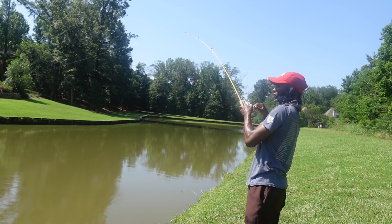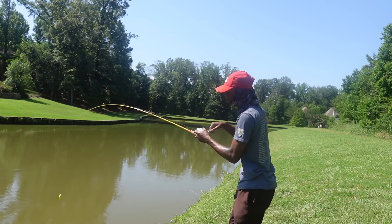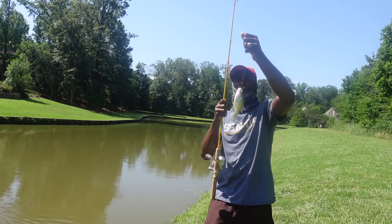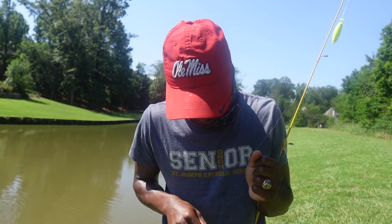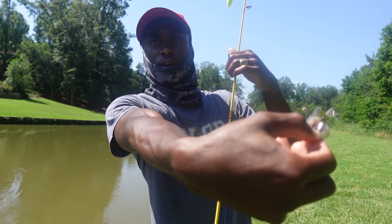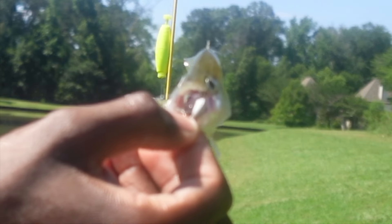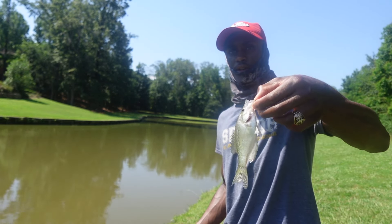Got one y'all — it's a small one, a really small one. Look at this crappie — what in the world. Look at my bait. This is the smallest crappie I've ever caught and it inhaled my bait. He's definitely way too small to keep, so we're gonna go ahead and get him back.